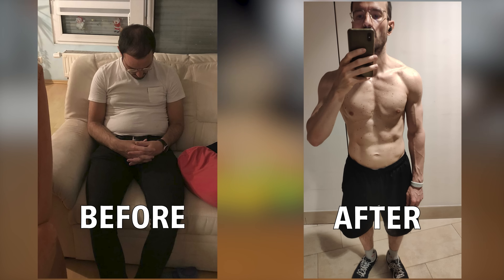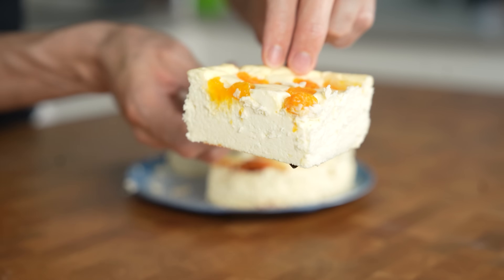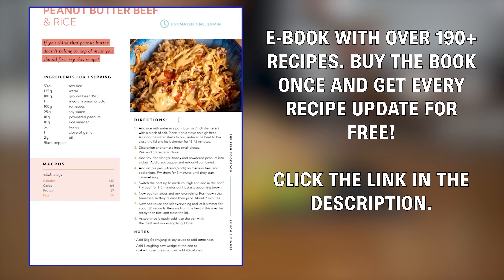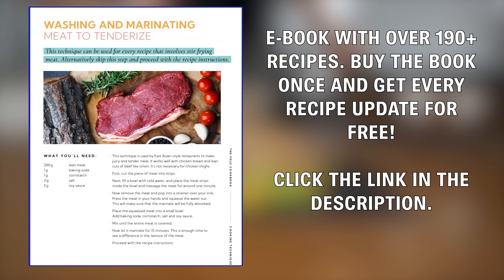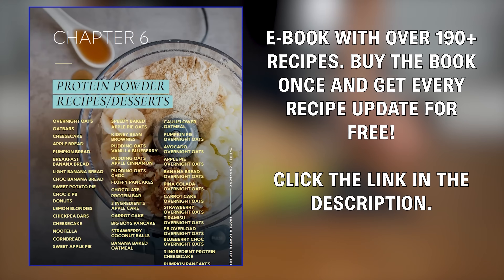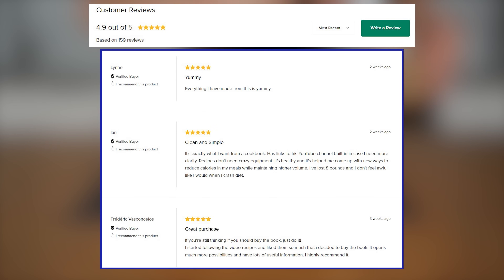I made a cookbook that helped me transform my body without even thinking about being on a diet — 190 low-calorie, high-protein recipes covering breakfast, lunch, dessert, and even nutritional tables and protein sources. Everything you need is in here, and I will constantly be updating the book with new recipes that you'll get for free once you've purchased it. Join the thousands of people who already bought the book — the link is in the description.